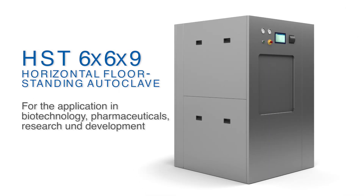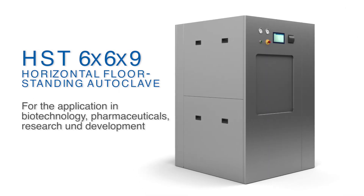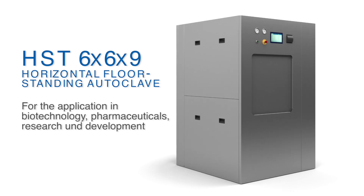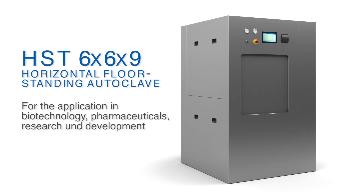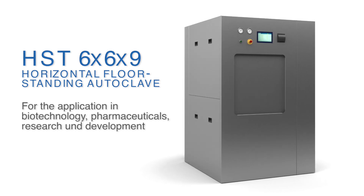Brought to you by ZIRBUS Technology, the HST669 Horizontal Floor Standing Autoclave is a sterilizer for use in biotechnology, pharmaceuticals, and research and development.